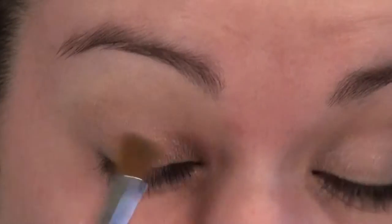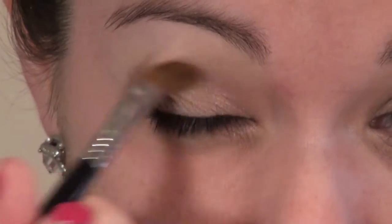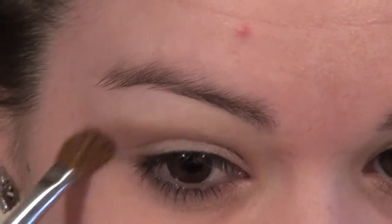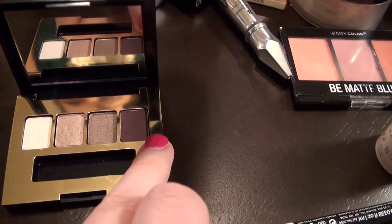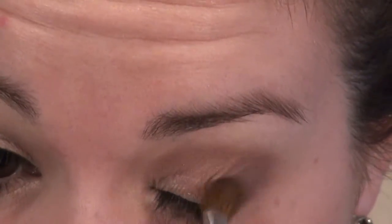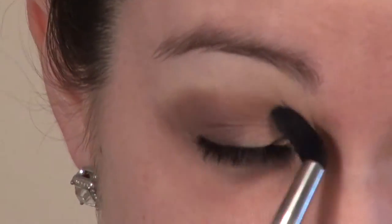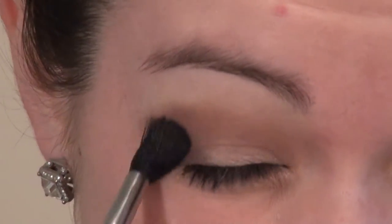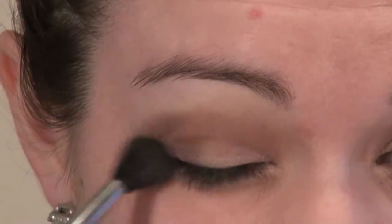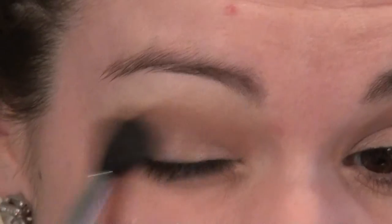Then I'm going to go in with the plum color and work that into the outer corner to add a little bit of color. Since I'm wearing green today I don't want anything too strong taking away from the look, but this just adds a little definition. Then I'm taking my E40 tapered blending brush to work that plum into the crease with the brown color, blending them together and fading into the champagne, just to create a softer edge.